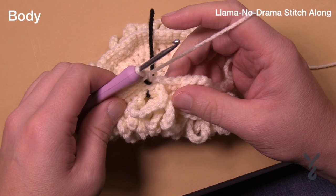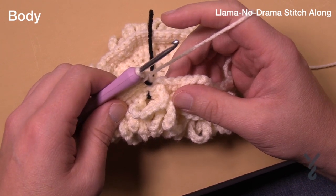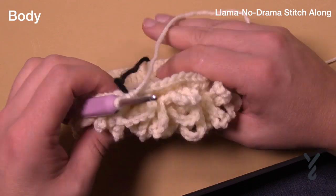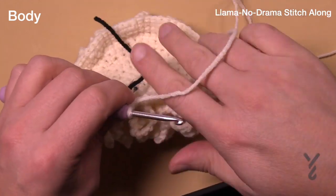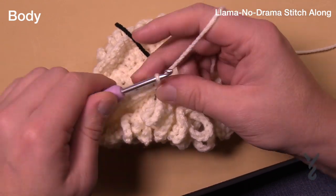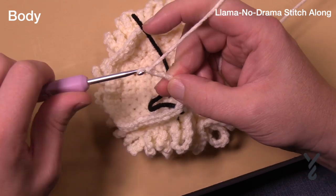Now just finished round thirteen. For round fourteen we're going to form the neck opening. I wasn't sure at the start whether I was at the back or the front of the character, but now we know we're at the front. Round fourteen requires round one of the first stitch — so again your chain tens in the front loops only. Please do that all the way around.